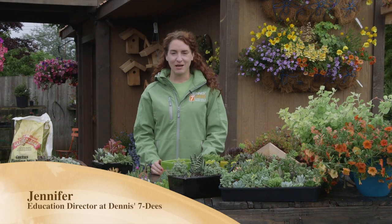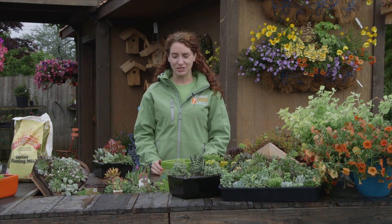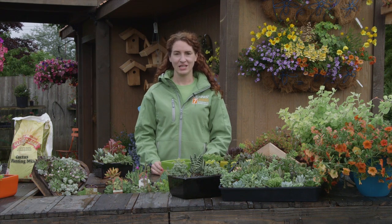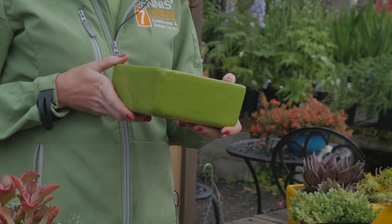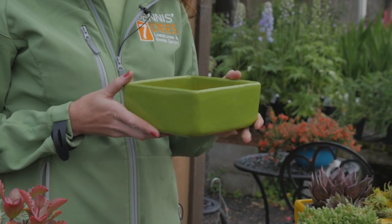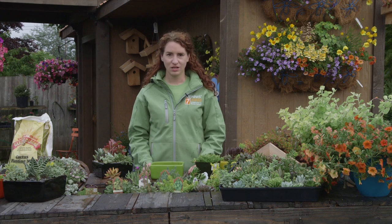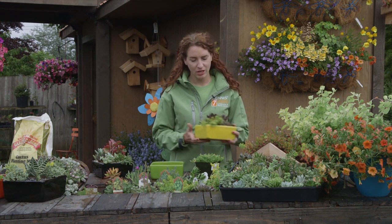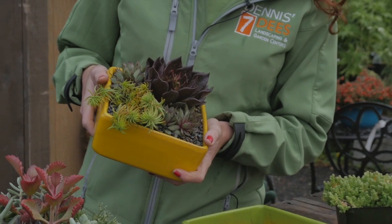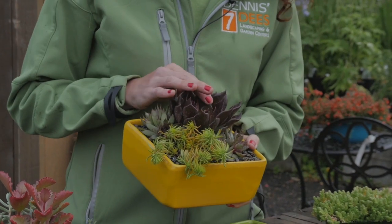Hi, my name is Jennifer and I'm here today to talk to you about sedums and their many uses. One perfect use is in a dish garden. Here we have this great collection of shallow dishes with drain holes that are perfect for sedums. I have with me a few examples of some dish gardens that we've planted up, and here you can see there's a variety of sedums that all like the same conditions.